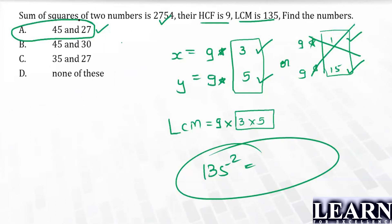So the only valid possibility is 9×3 = 27 and 9×5 = 45. The two numbers are 45 and 27. Thanks for watching — for more updates and similar videos, don't forget to subscribe to the YouTube channel.